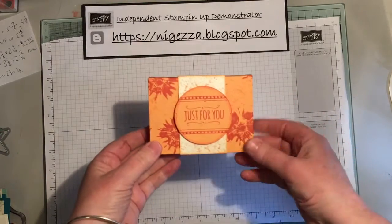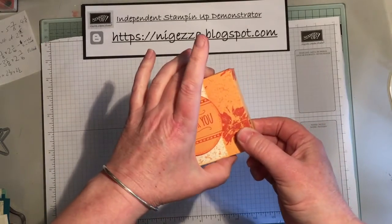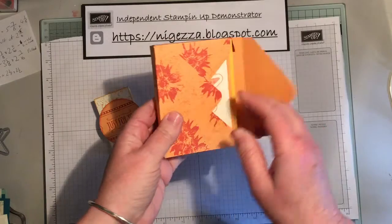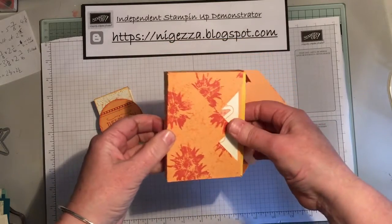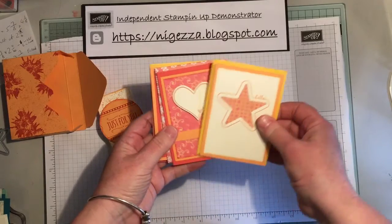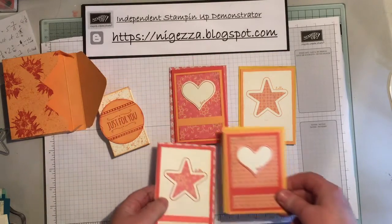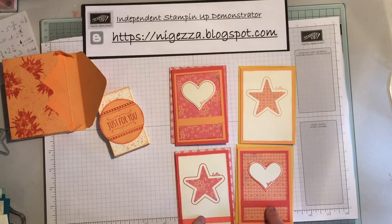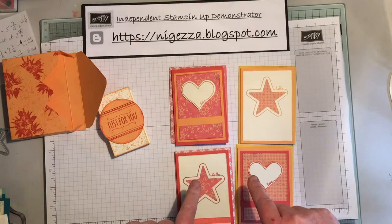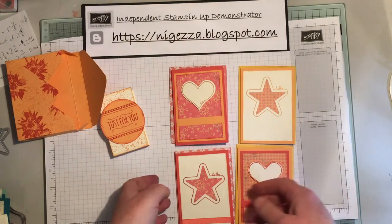So what I've made is a lovely little gift box and inside is four little note cards — two like that and two like that. I'm going to show you how I made the cards, and then I'll do another video where I show you how I made the box and the envelopes.